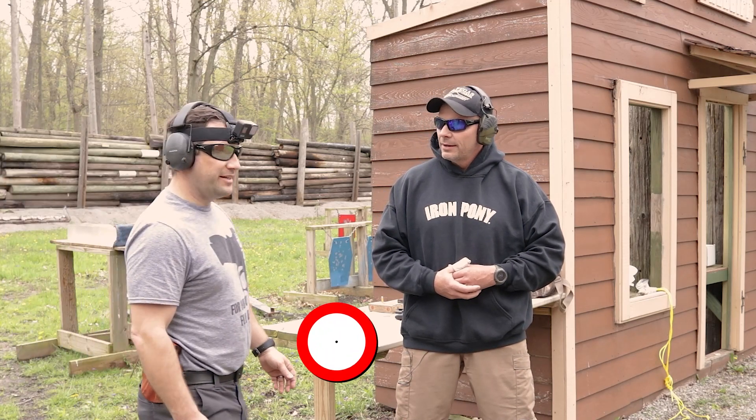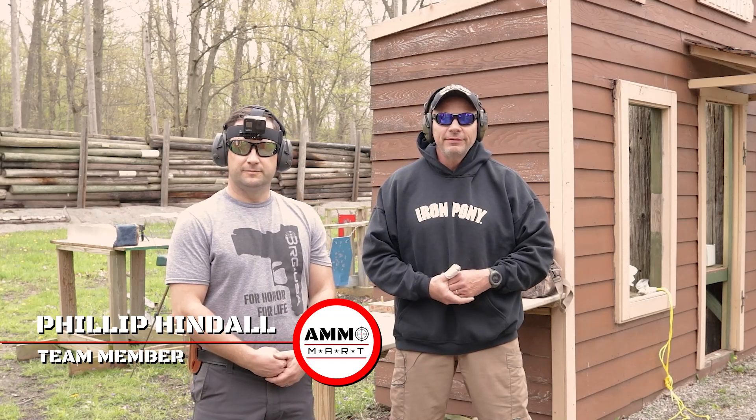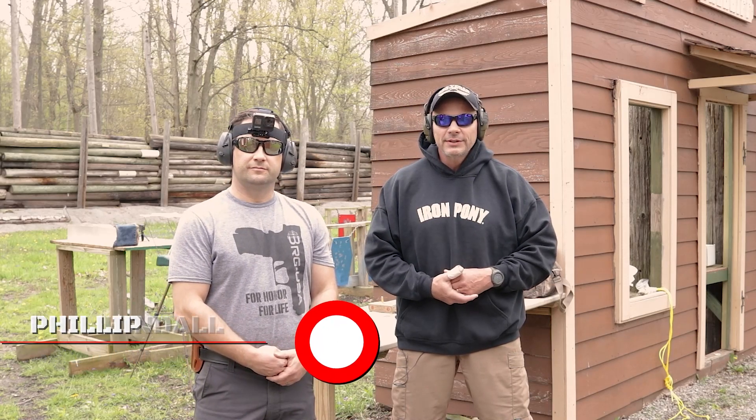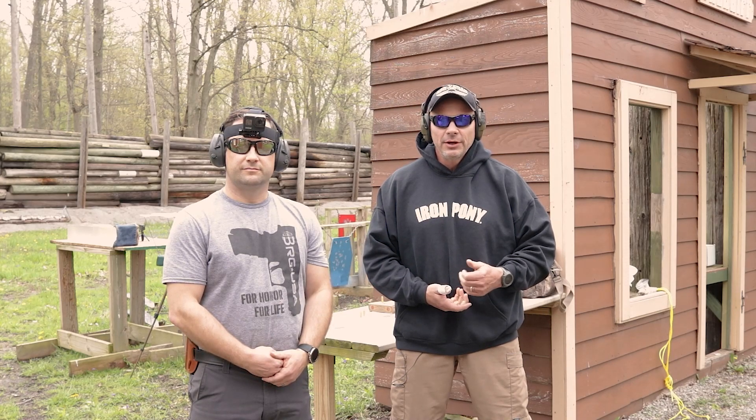Hey Rodney, thanks for having me today. No problem Phillip, I'm glad you could stand in for me. Phillip's actually a very, very well experienced 10mm shooter, and all of the weapons that we're going to use for the demonstration today, he actually owns. So I know that we're in pretty good hands.